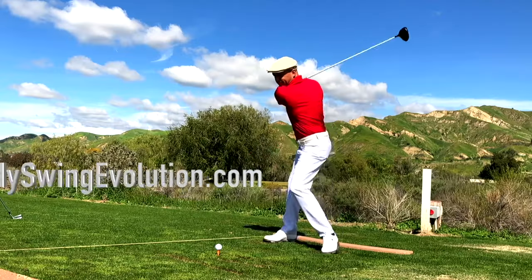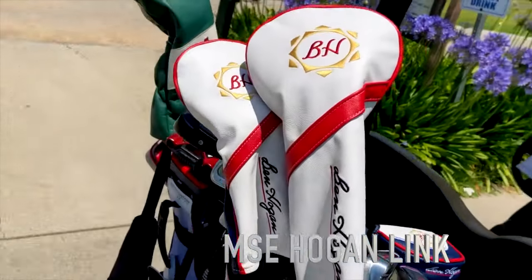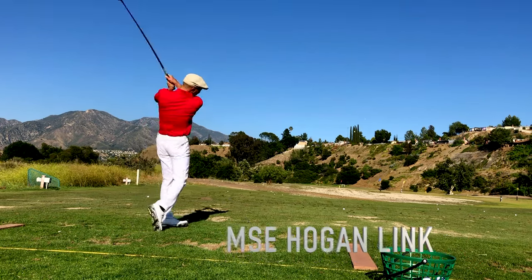So if you'd like to learn more about how I swing the golf club, go to myswingevolution.com and check out the My Swing Evolution golf system. And if you'd like to check out the best golf clubs in the world for the price, go to Ben Hogan Golf — I've got a link in the description box below. Hit them long and hit them straight.